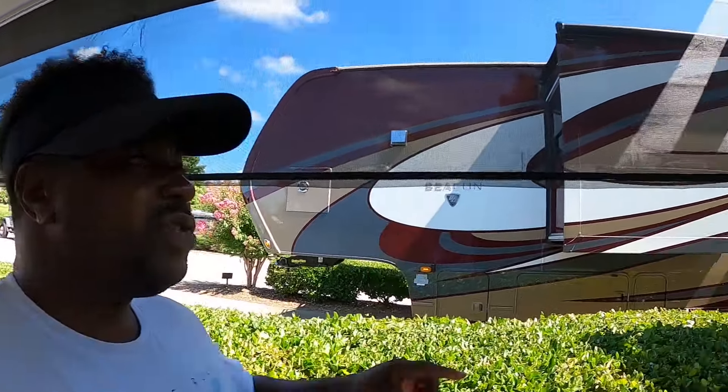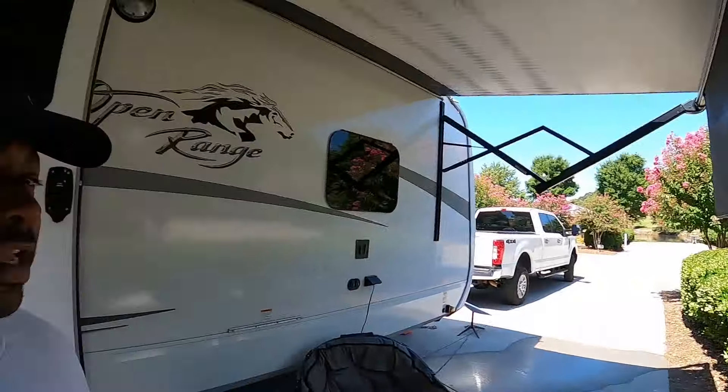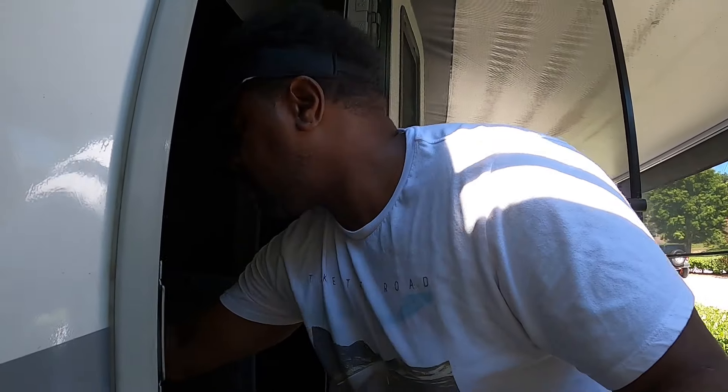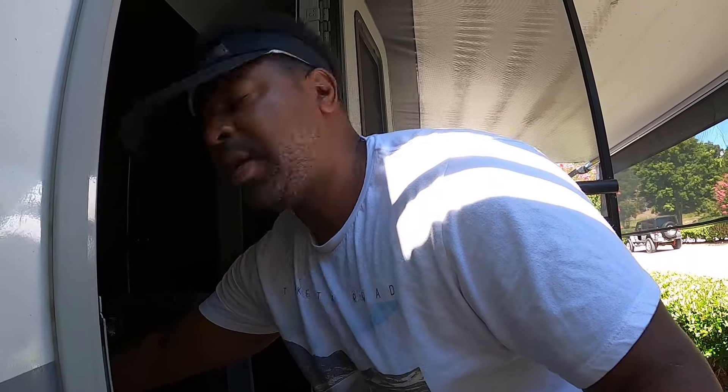A little tip I like to share with everybody: before leaving a campground, I don't care how nice it is outside — if you're gonna be leaving your RV, be sure to let those awnings in. You don't know what can happen, what type of freak storm can come and take off your awnings. We always like to let our awnings in any time we leave a park.